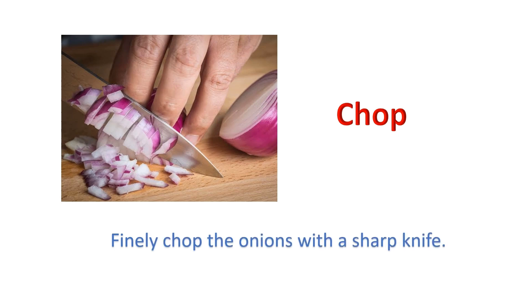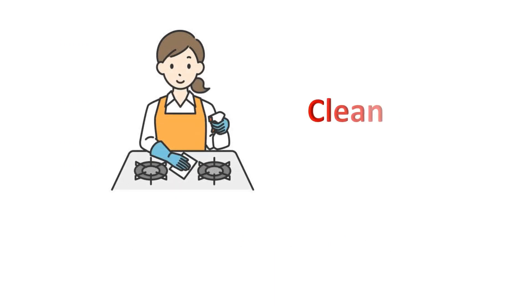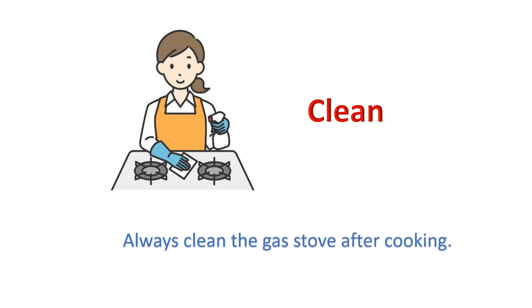Chop: Finely chop the onions with a sharp knife. Clean: Always clean the gas stove after cooking.